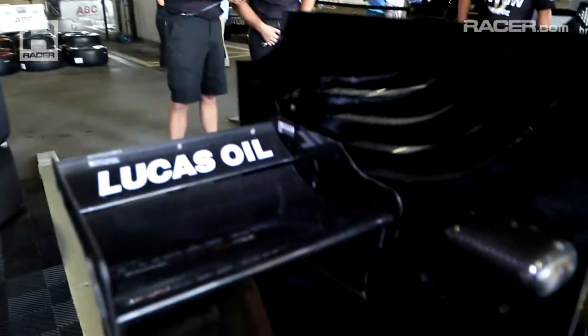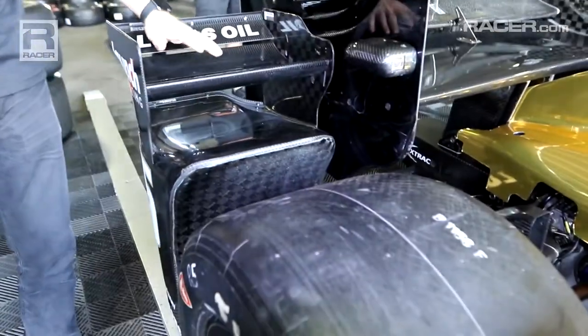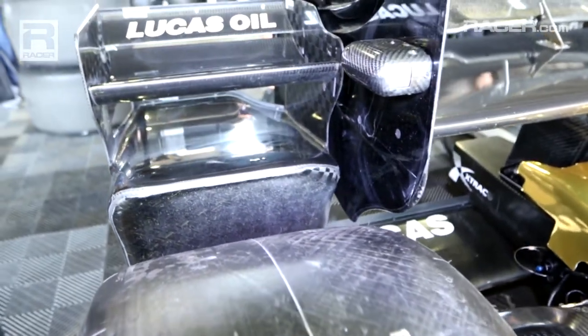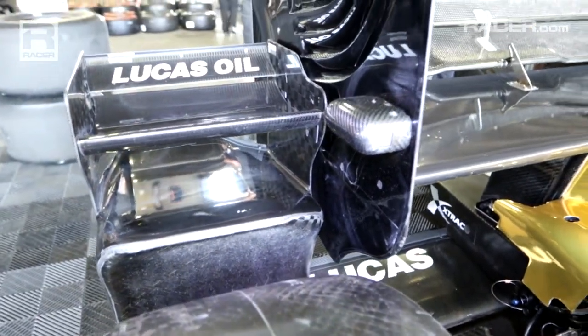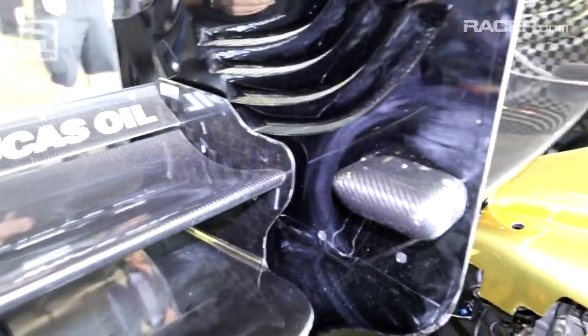Finally, we move to the back of the car with the very famous bumper pods that we have back here. These have a very different design from 2015 — different profile on the upper element, different design in the back. There are safety improvements to help prevent cars from flipping over when they spin. And again, it's all about adding downforce while reducing drag.